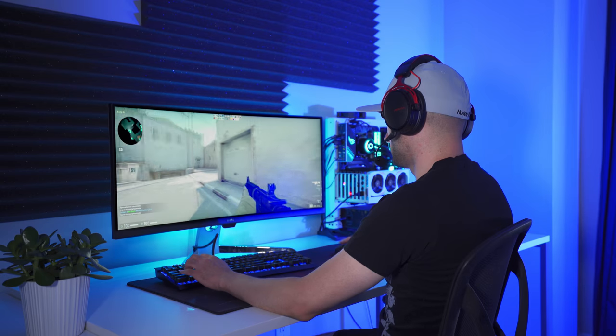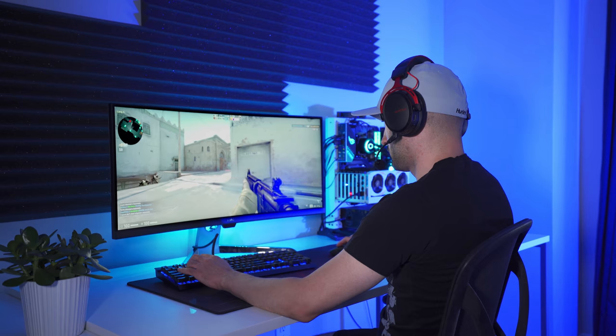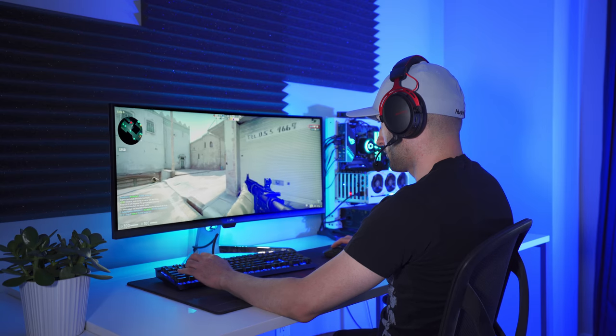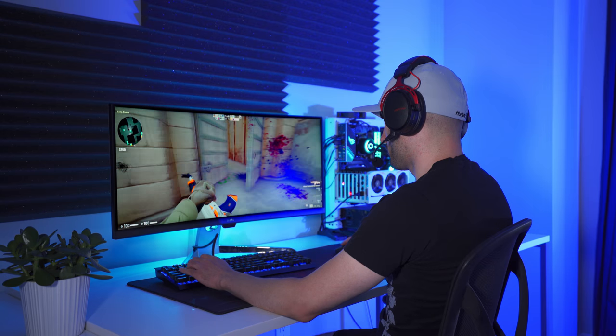I think the best part about this headset is the sound quality you can get out of these large 50 millimeter diameter drivers. It's really good and it actually impressed me, especially considering its price point. It's crisp and clean, and it's bassy just like any other gaming headset, but I think that's a good thing in a lot of cases. It makes games and music sound great, and it seems to provide enough detail that you can hear footsteps and other important sounds in games like CS:GO.